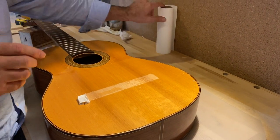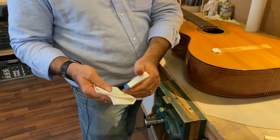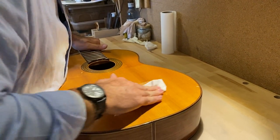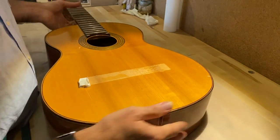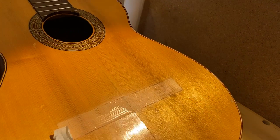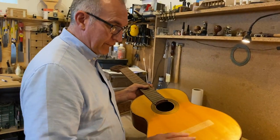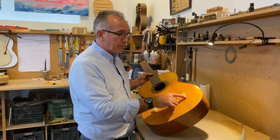Looking at the other crack I fixed the other day — done in the same way, with the magnets now removed but the cleats remaining inside — we have a very thin line that's not so obvious anymore, but there are traces of glue on the surface. All we need to do is get a little bit of water — just enough to clean the surface — and remove the glue that's sitting on top of the polish. The crack is not so noticeable anymore.